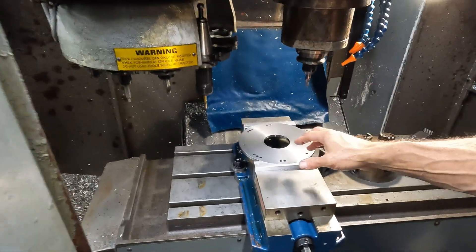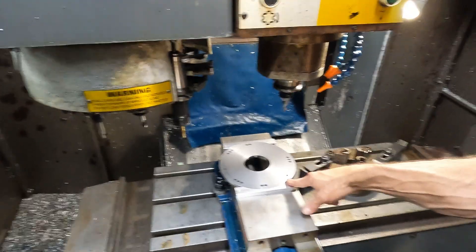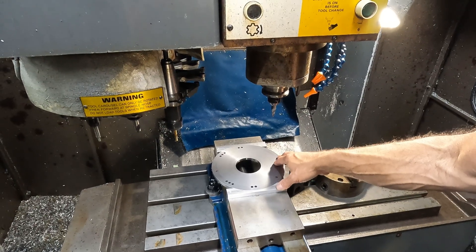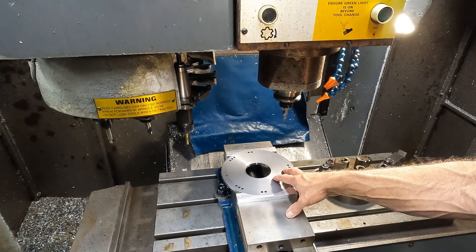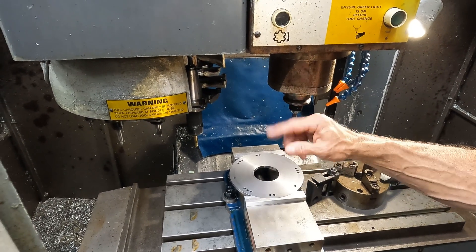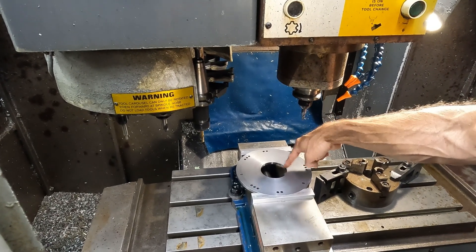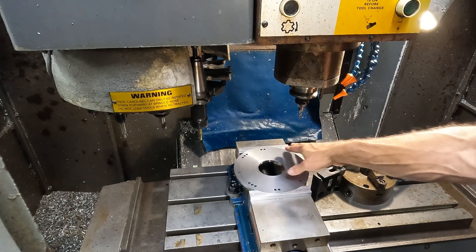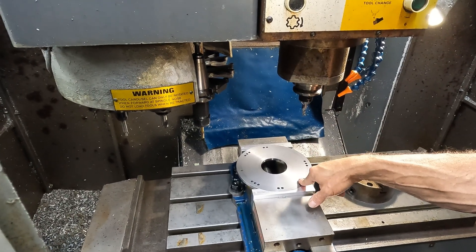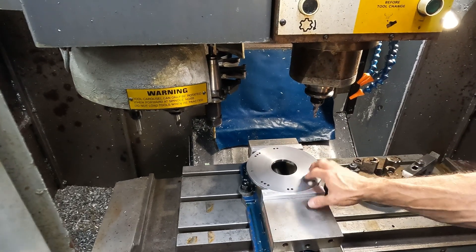All we've got left is to run the bolt pattern with the tapered end mill. Then we come back — this thing is keyed to the machine — so while we're holding it and we know where zero is, once we finish this program, I've got another program that comes in with a quarter inch end mill and puts the keyway in it dead in line with zero. That way all of this is in time. So we do the holes and then put the keyway in.